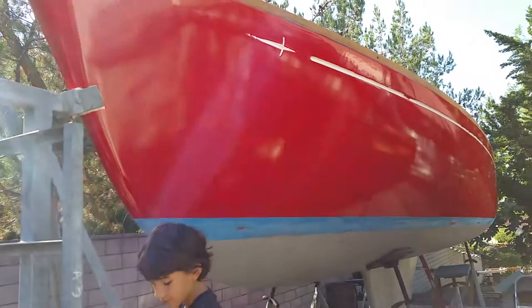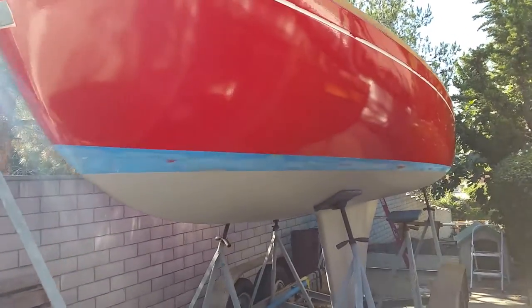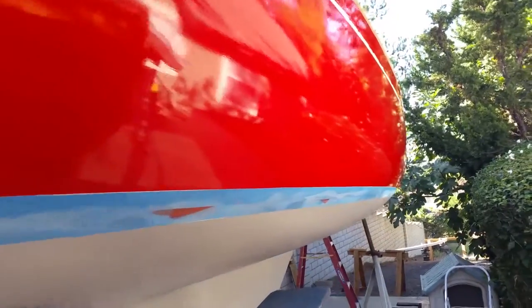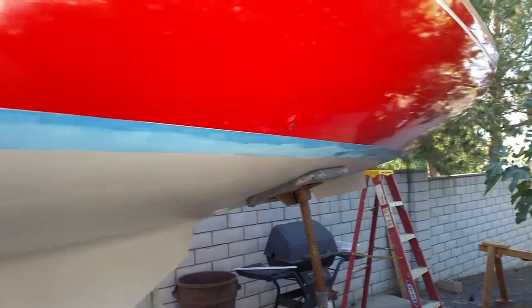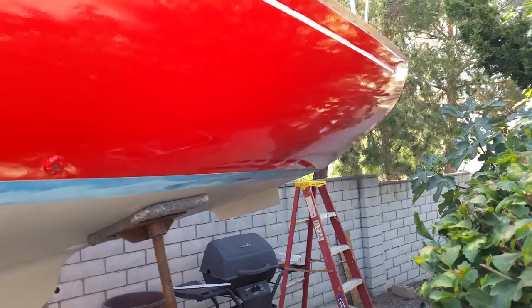All right, so today we finished all the red coats — the bottom coat gray is done, and this blue stripe, which is the old boot stripe, will be painted white, as well as that white accent stripe and the white Excalibur sword. Here's a little before: nice shiny red paint and the gray bottom paint. In a little bit we'll have an after with the white paint and white boot stripe.